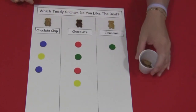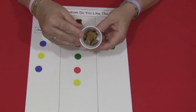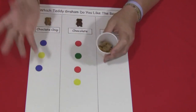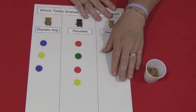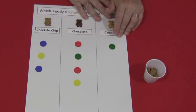Each child gets a cup and there are three different kinds of Teddy Grahams in it. I usually put two of each kind. The children just need to taste each one and then decide which one they like the best. There are several ways for children to mark which one they would vote for.